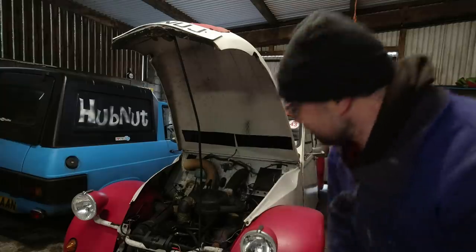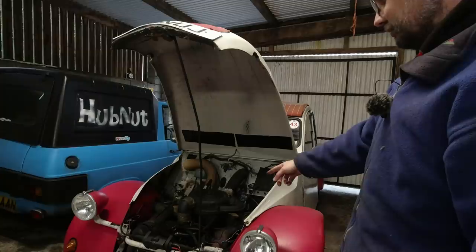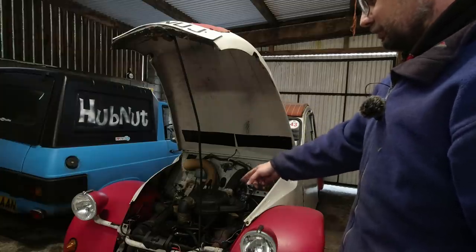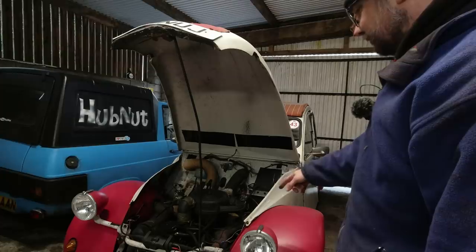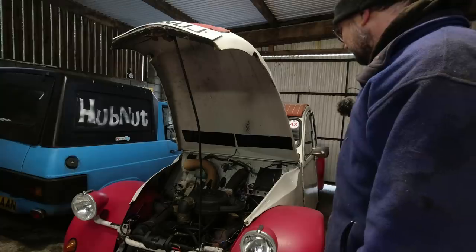So to do that, we've got to remove the alternator, the air filter assembly, the carburettor - or the carburettor can come off with the manifold and be swapped on later. The heat exchangers have got to come off, so all the front wings have got to come off. Yeah, it's going to be quite an involved job.